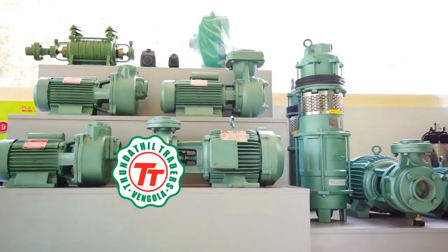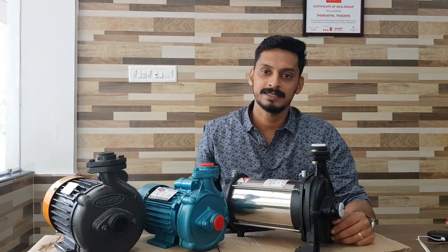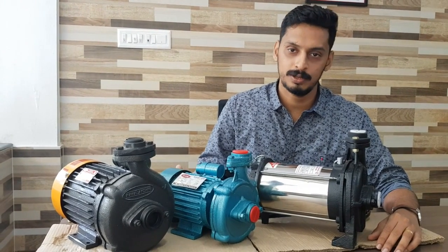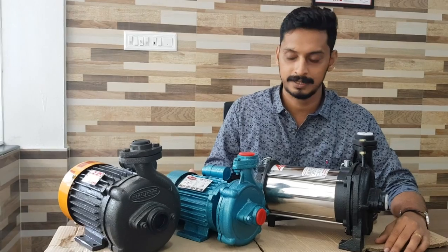If you have any questions, subscribe to Tundatthal Redans. Hello everyone, welcome to Tundatthal Redans. Today we have a video about how many of our videos will be requested. We have a video about how many of our videos will be able to cover a lot of different brands and will be available.